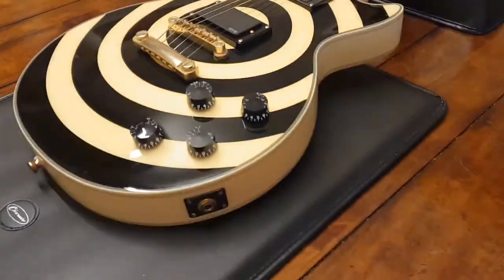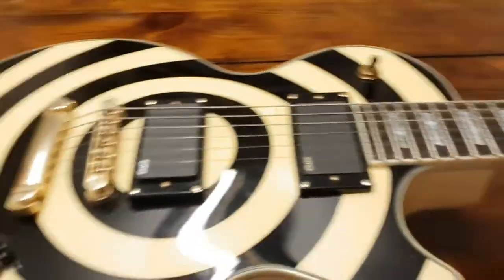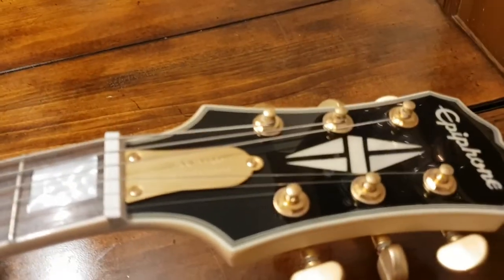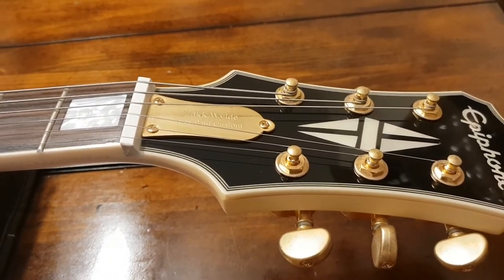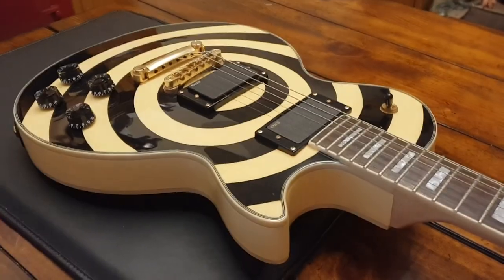You guys have been awesome. Head on over to our Facebook, Essex Recording Studios, and Instagram, Essex Recording Studios. Other than that, this bad boy is going off to America — it's going off to California. So I have to pack it, ship it, and I will see you guys back here soon with another guitar. We had two awesome ESPs show up today — can't wait to show them to you. Bye.